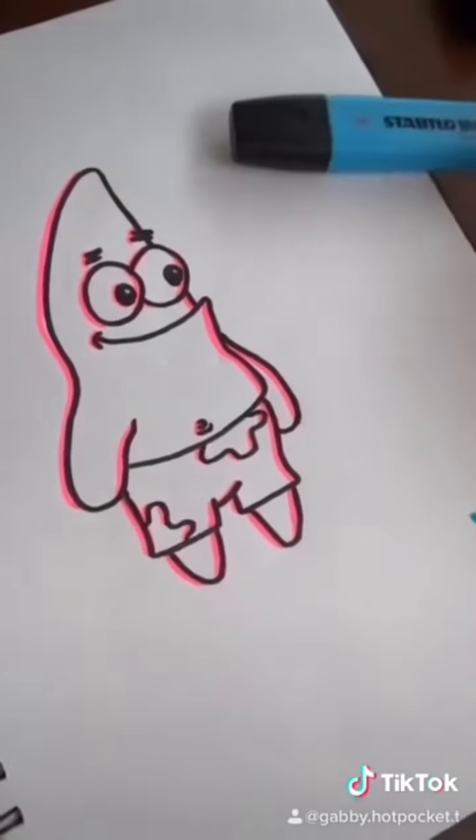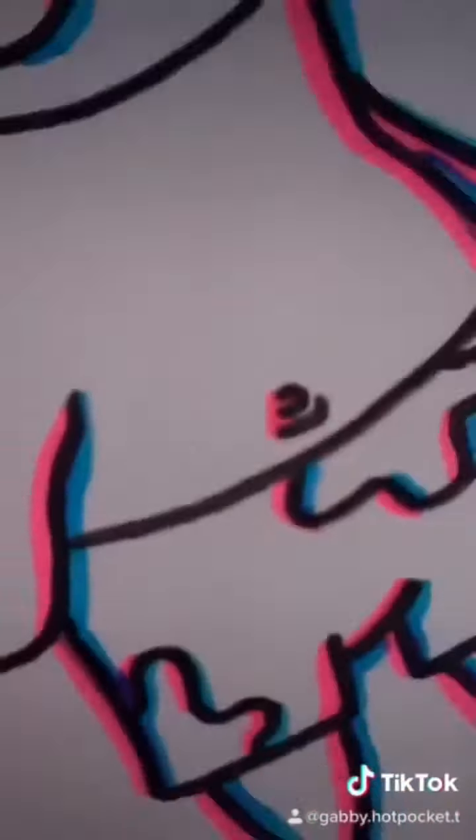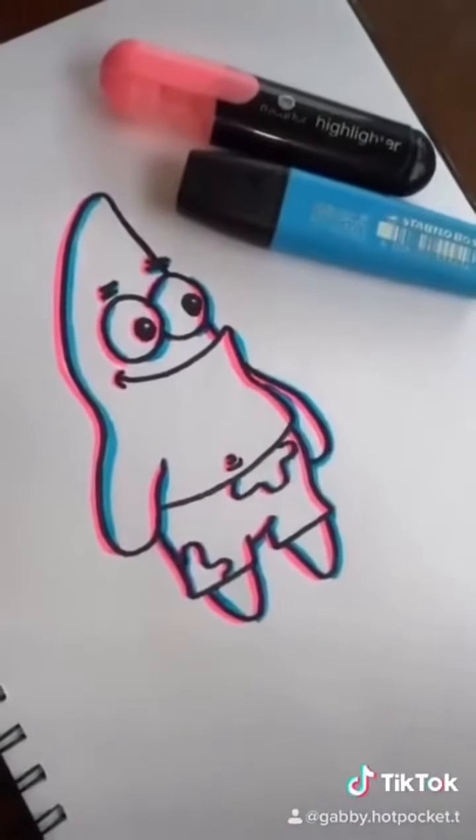Taking your second color and going in as if it's coming from the other side. Once you're done with both colors, your drawing should look a bit like this.